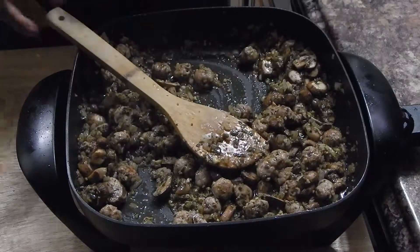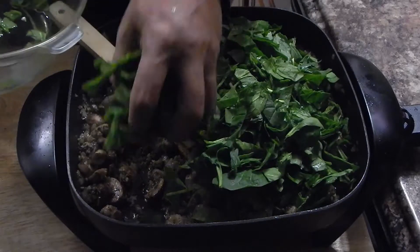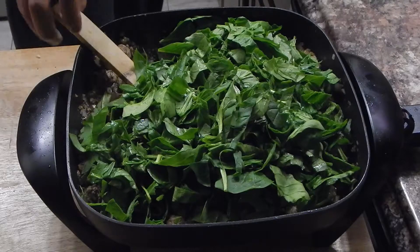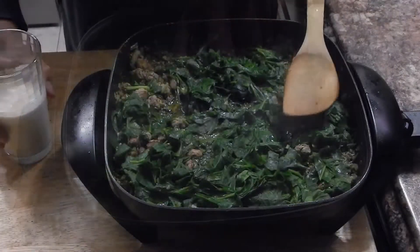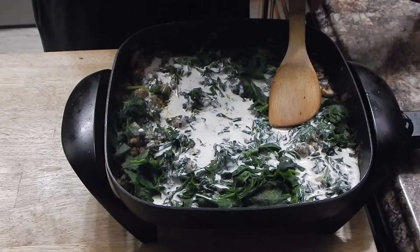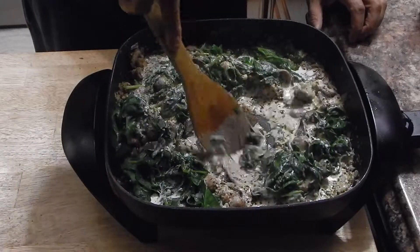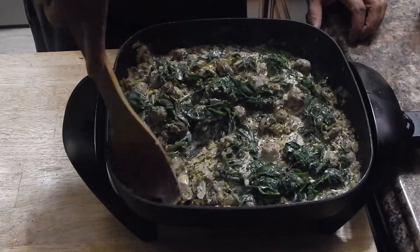That's right about where I want it — about 3 minutes in. Now I'm going to go ahead and add my spinach. My heat right now is on about medium low. If you have a lid, go ahead and put that lid on just so we can sweat the spinach down. Once the spinach is wilted down, I'm going to add our heavy cream and a little bit of pepper. I think we're going to be fine without the salt. I'm going to stir it in and let it simmer uncovered for a little while to let this sauce come together.